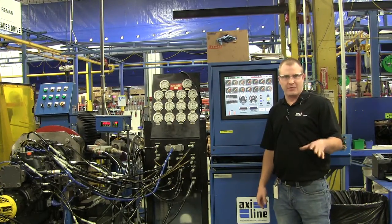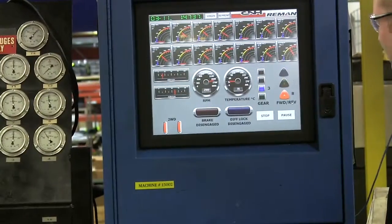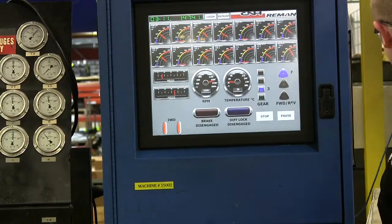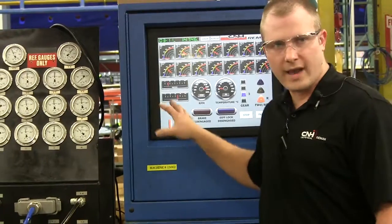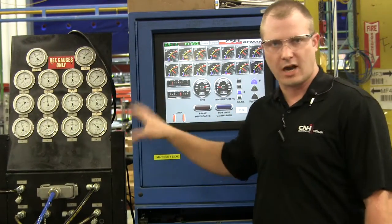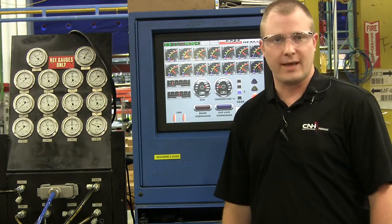Now you can do those types of conditions in the field, but you've never worn your seatbelt. That's just a brief demonstration of what this automation can do in-house. That's it for CNH Industrial Reman — thanks for stopping by.